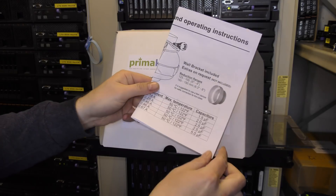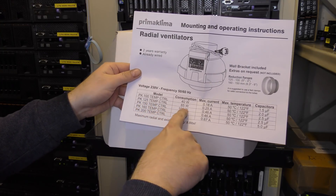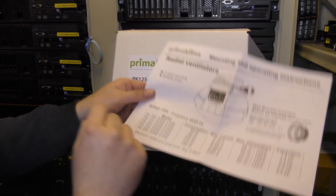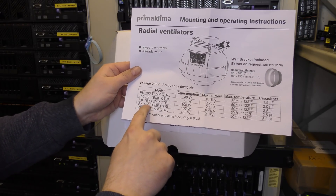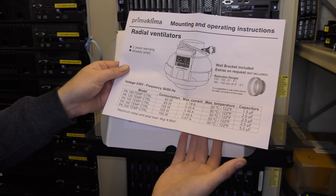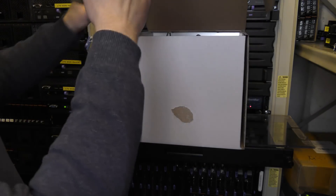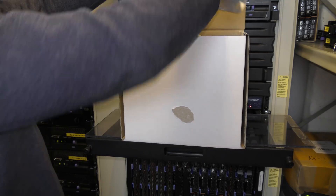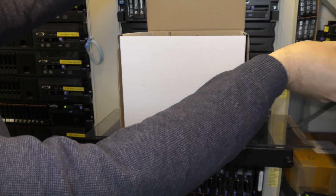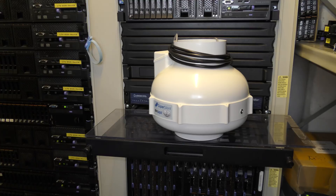They have different sizes: 100mm, 125mm — the one I have — then 150mm, 160mm, 200mm and so on. They move more air the bigger they are. There is a two-year warranty, and it comes already wired — double awesome, I don't have to do anything! It also comes with a metal bracket, though I already have one mounted from the existing unit.